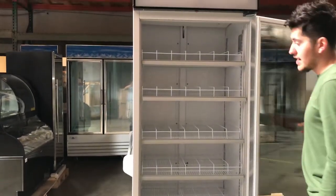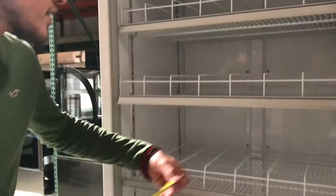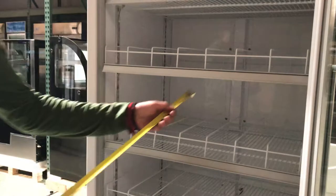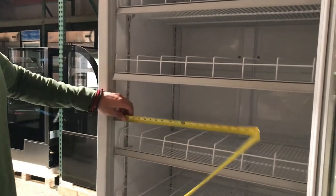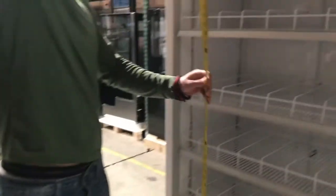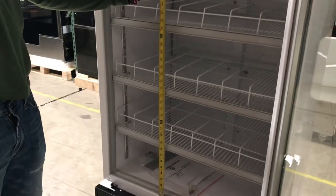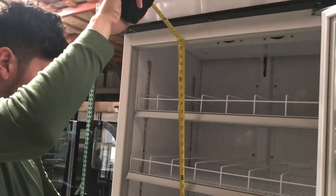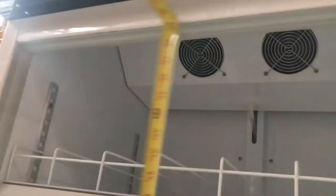Let's give you the inside dimensions. For the depth you're looking at about 21 inches. From left to right you're looking at about 25 inches. Bottom to top you're looking at about 53 inches. On the inside you also have two fans for the cooling of the refrigerator.